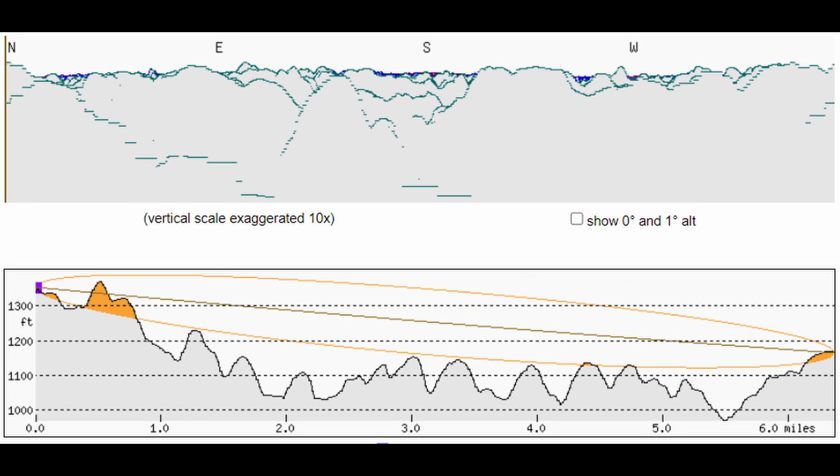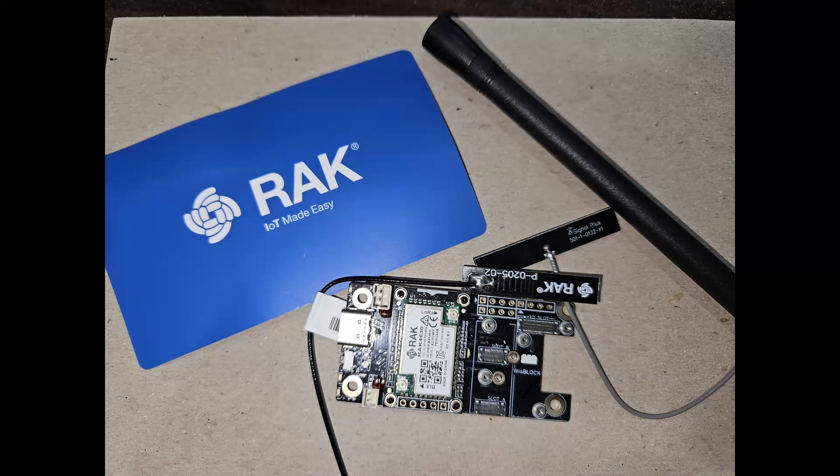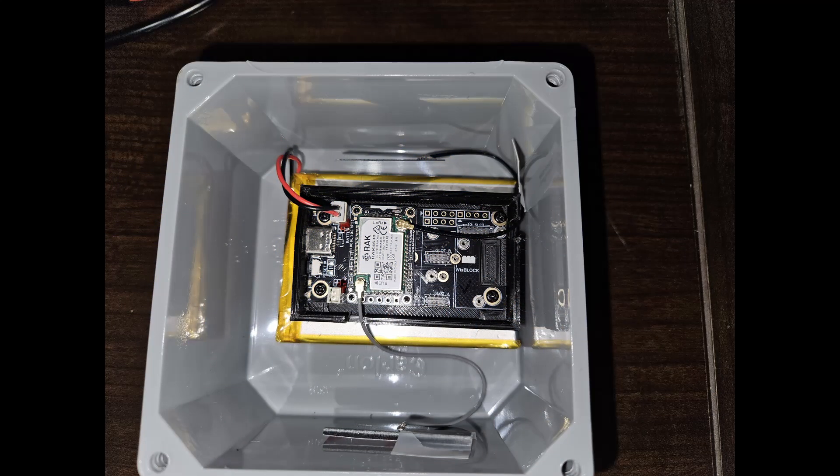I have another location I want to try that comes out to about six miles, but I need to get my other antenna up higher before I do that. I actually got another device — it's the RAK Wireless starter kit — and I'm working on building a node that I can put outside.